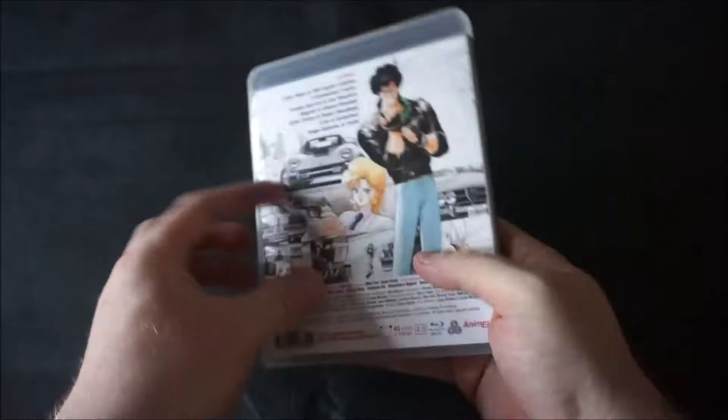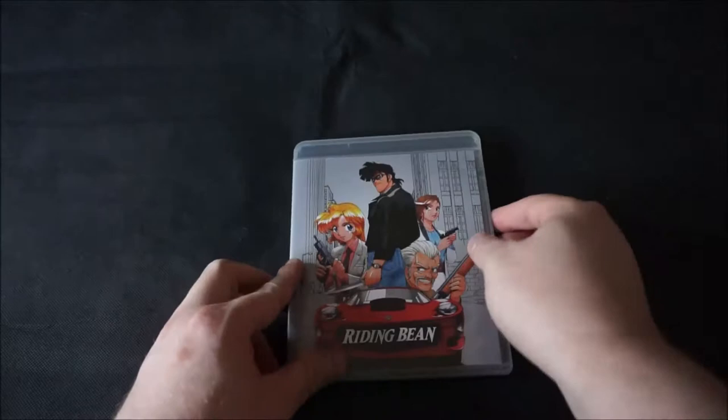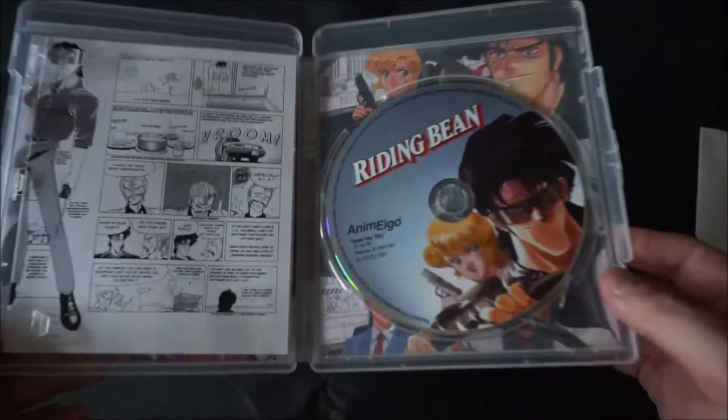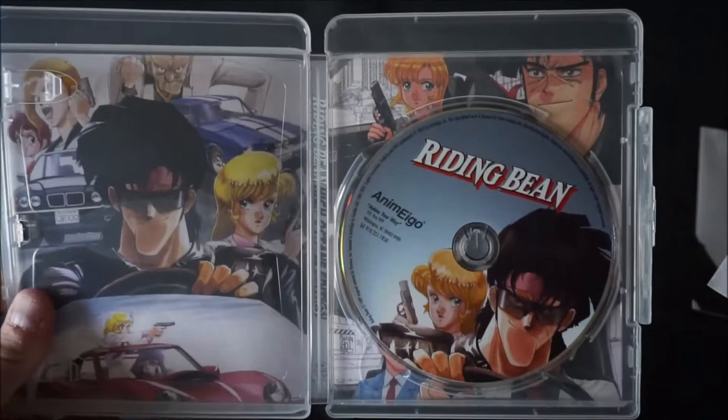As you can see here on the back, it's got a list of the extras and another nice bit of key art. And on the inside, we have a couple of inserts plus the disc itself. On the inside, we also have a nice reversible cover with extra pieces of key art.